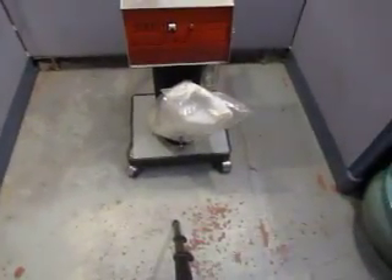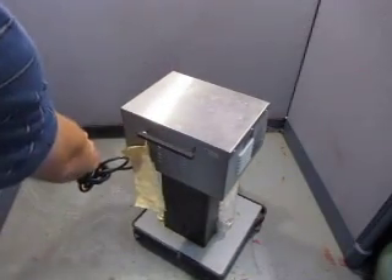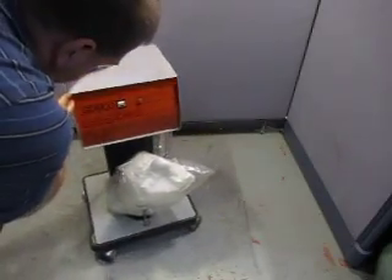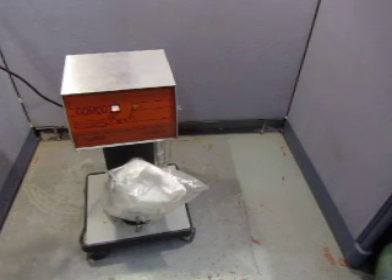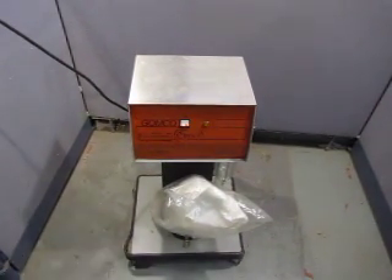I'm going to plug it in and we'll see if it actually works or not. I have no idea right now. So it has a medical grade cord on it. Let's see. Okay, turns out that pump cycles and it's working. Can you hear that? That's what it does. I don't know if that means it's totally working or not, but that is what the unit does.